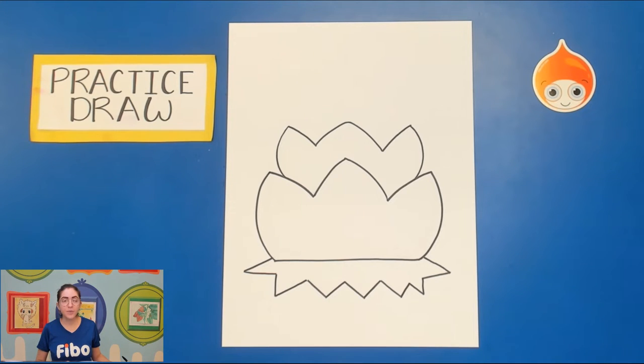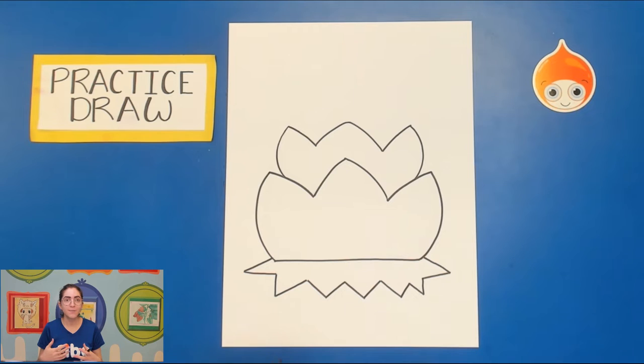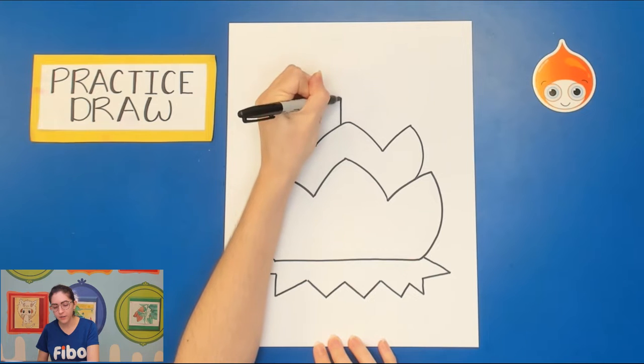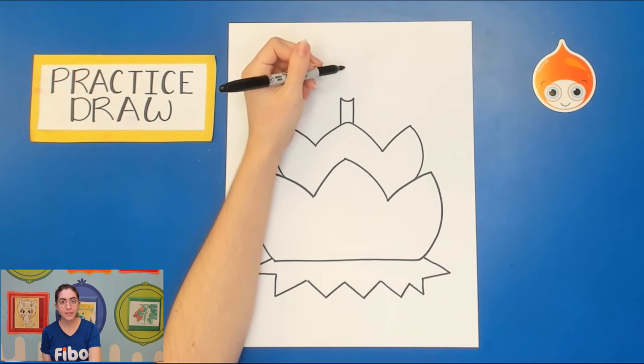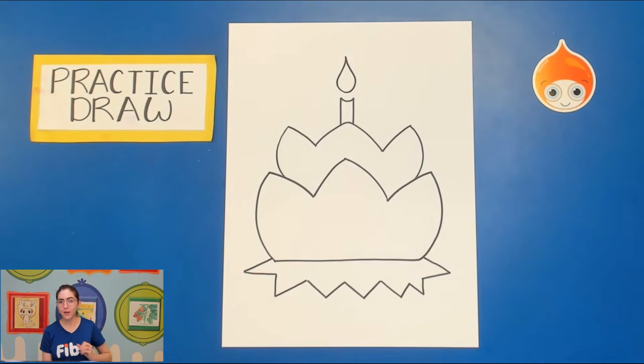Next we're going to plan where we want the candle to be. Inside these little rafts you'll often see incense sticks or candles that light the way. On top of the lotus flower, draw two lines up, then a curved line — because candles are cylindrical, we want to draw a curved line to show that cylindrical nature. Last but not least, the flame: at the top it's going to be a teardrop shape. It almost looks like a birthday cake right now, but it'll look more like a raft once we're done.